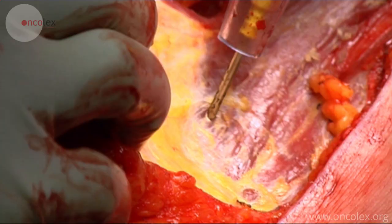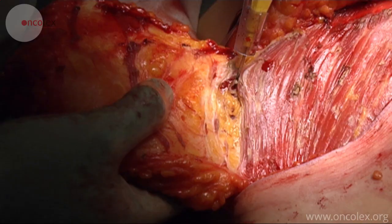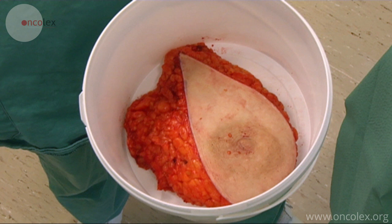The pectoralis major muscle is now exposed. The specimen is cut loose. It is marked with a suture medially and sent to the pathologist.